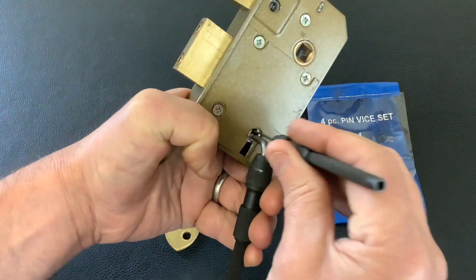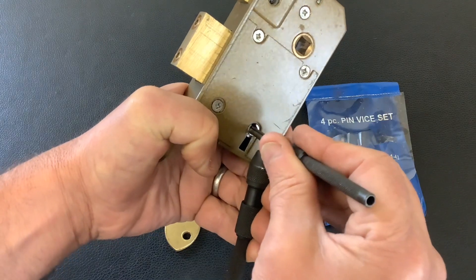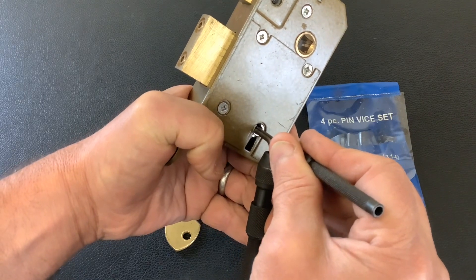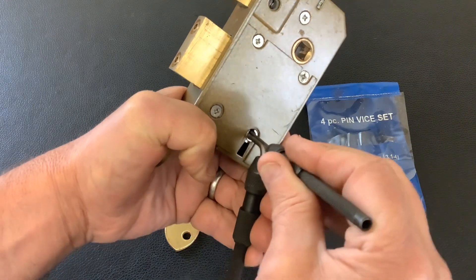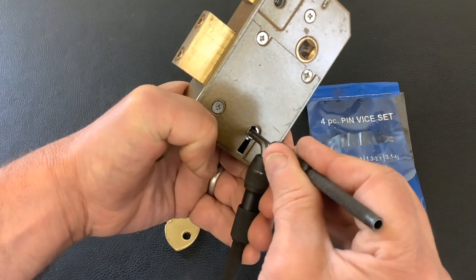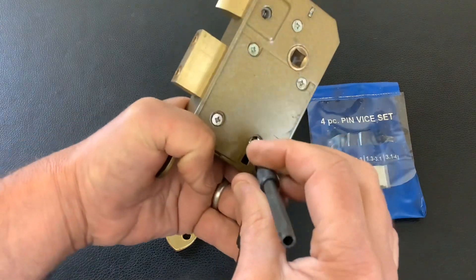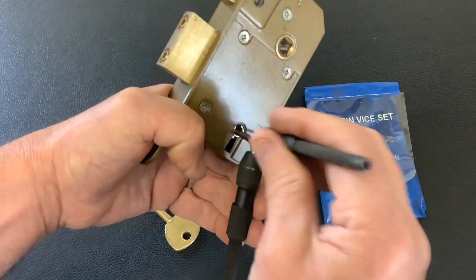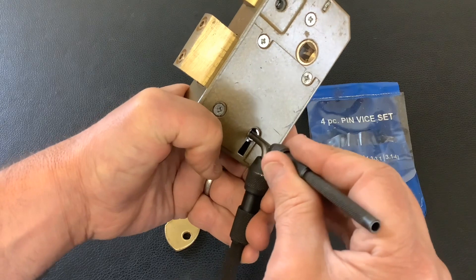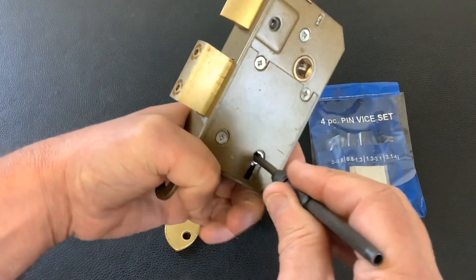Ideally, if you haven't got any tools and you just want to start picking these locks... there are false gates in this lock and I've picked it before and gutted it, so I'm not going to gut it today. I just wanted to show you how you can use these little pin vice sets to pick locks. I've just gone into a false gate — I've picked this lock many times and I don't normally slip into a false gate, and would you believe it, I've gone into it twice now.